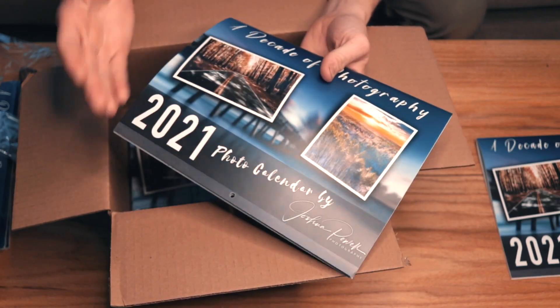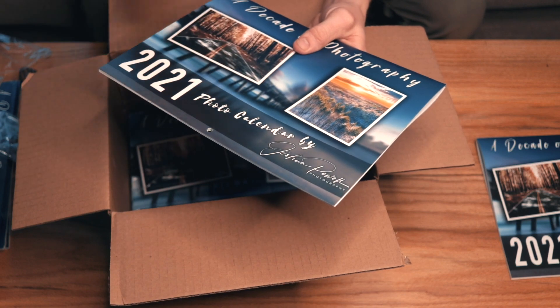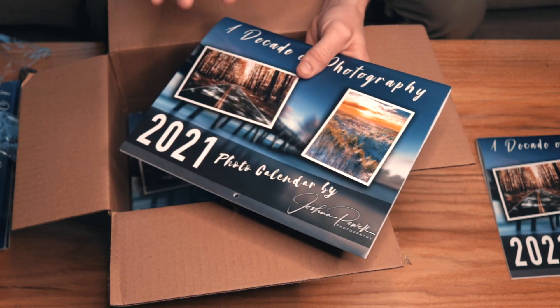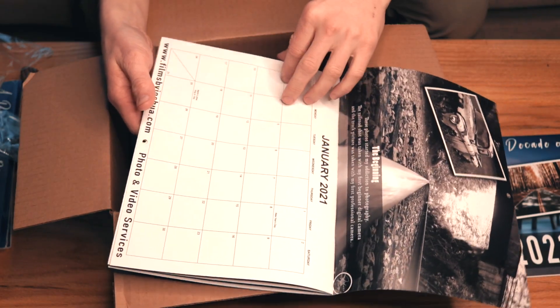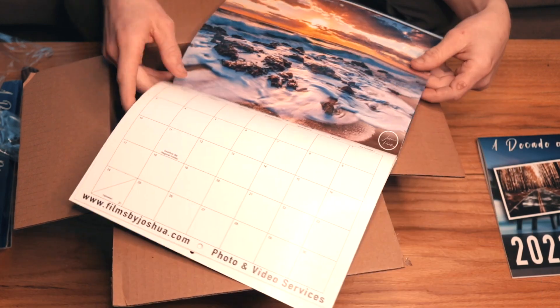Once again, super happy with the result. It has a slight gloss to it, but it's not super glossy. Everything just comes out really nice, just as good as to be expected — as they always do.